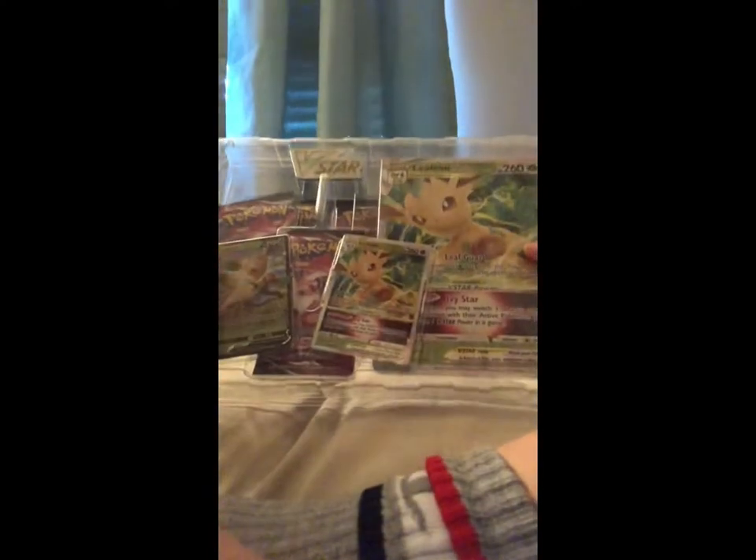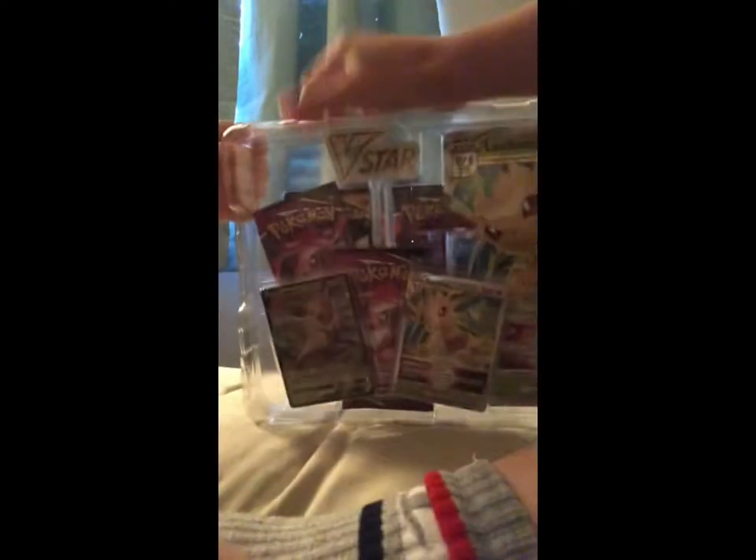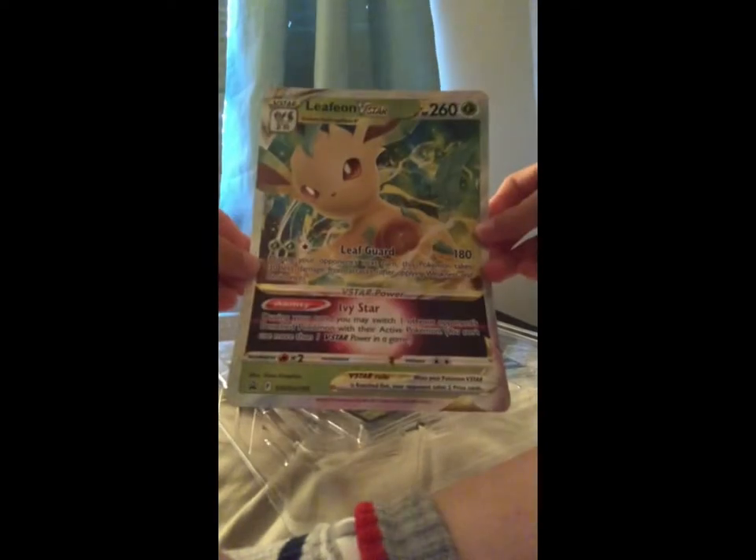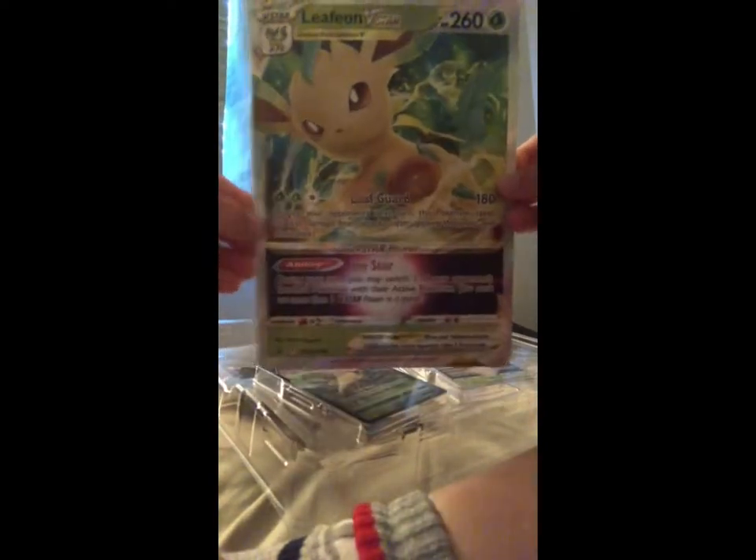I'm still just a kid and I'm destructive — every kid is. I don't have room for the big card. On my YouTube, first person to like and subscribe this video and comment 'done' will get the big card. So what we'll be doing is we're gonna open this.